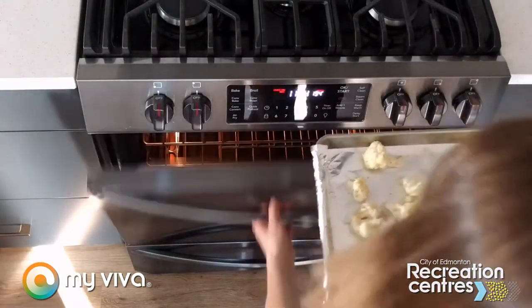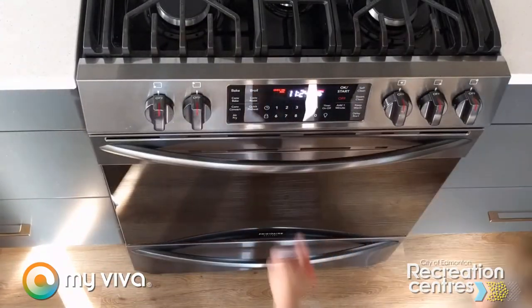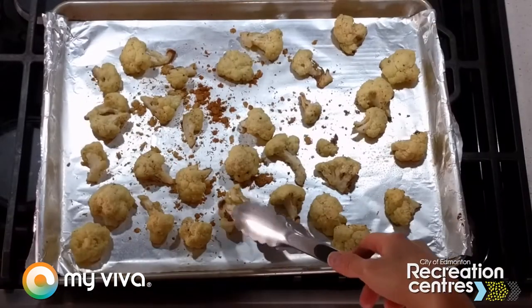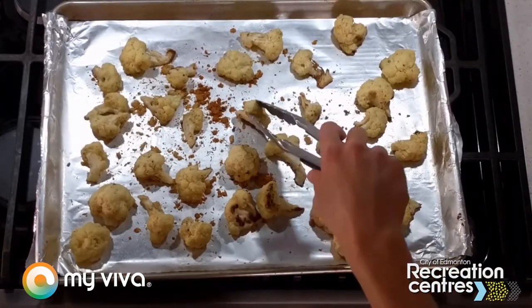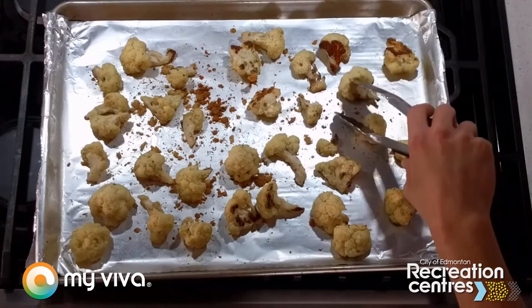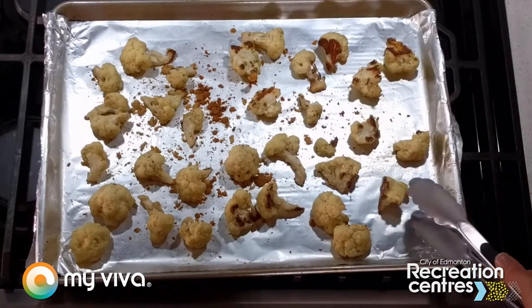Our oven is going to be at a fairly hot 425°F and we're going to cook these for about 15 minutes. The temperature is so high it's going to cook pretty quickly, and in that time the bottoms are going to start to brown nicely. At that point, take it out of the oven, give them a little flip, and let them brown on the second side for about seven minutes or so. You can watch it in the oven — with your own oven it might vary a little bit, so five to seven minutes or so.